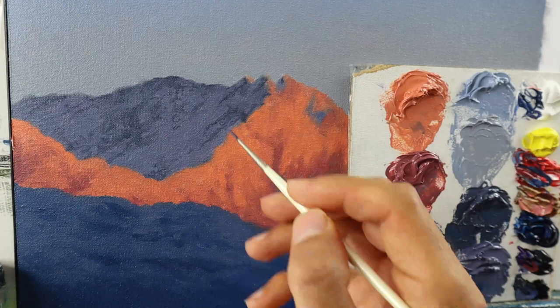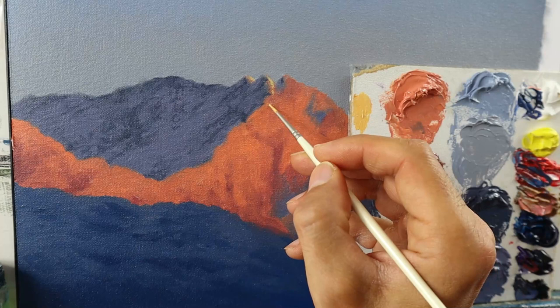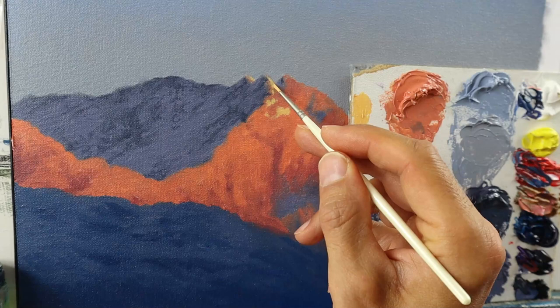It would look off if you just put this dark color on at the same intensity in all places. You need to have those fine nuances — these little differences in the color — to make it look believable and highly realistic.